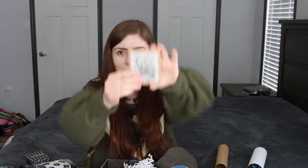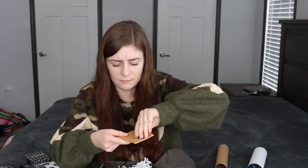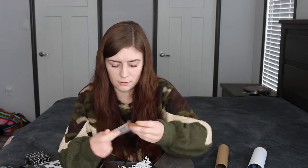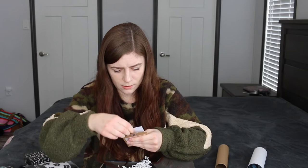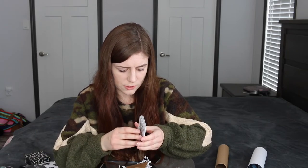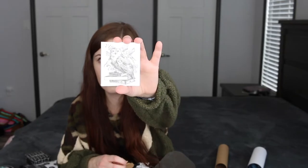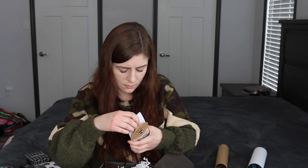This is ex-libris. Let me get in here without ripping it too bad. Okay, so it's all the same and it's like an owl sticker. Those are kind of cool.